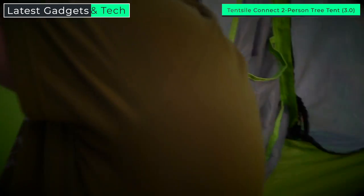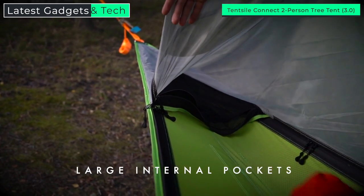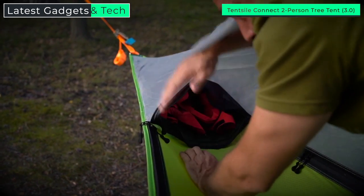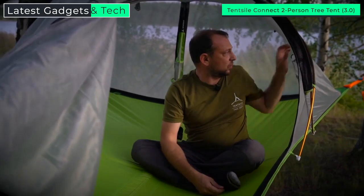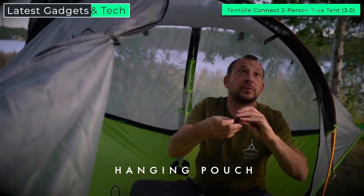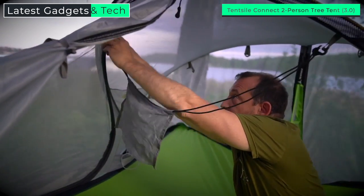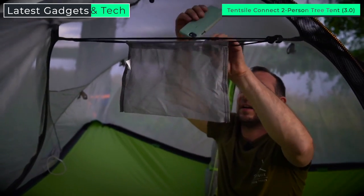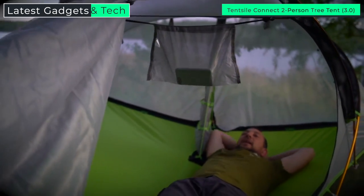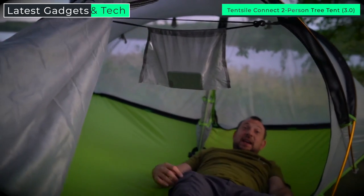It's also got pockets up here and down here, and a huge new pocket in the tail large enough for a laptop or a bunch of personal items like coats and shoes. The Connect also comes with an iPad pouch for those that like to watch films on those rainy camping days, which just strings between two loops. You and your partner can kick back under the rain fly and not even the dampest day can get you down.